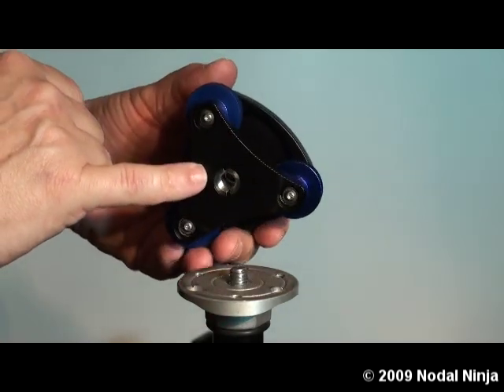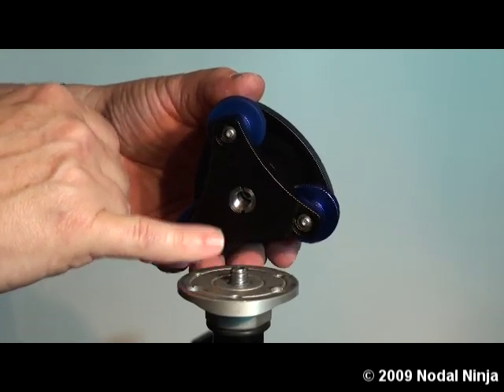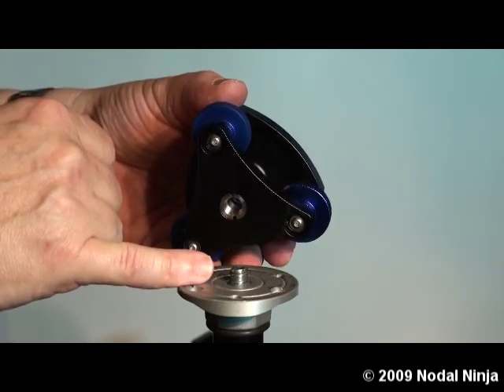The Easy Leveler mounts to any tripod neck or ball head using a 3/8 inch thread screw. We also include a 1/4 inch thread adapter depending on the size of the thread that you are mounting this to.